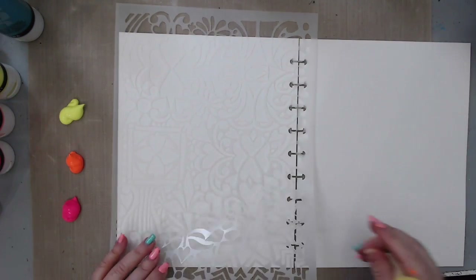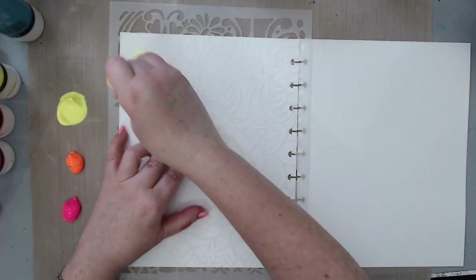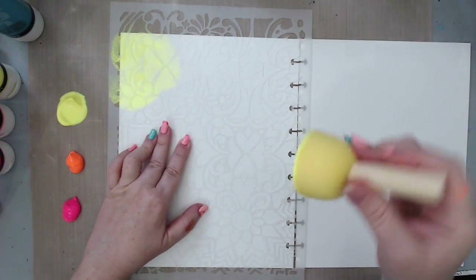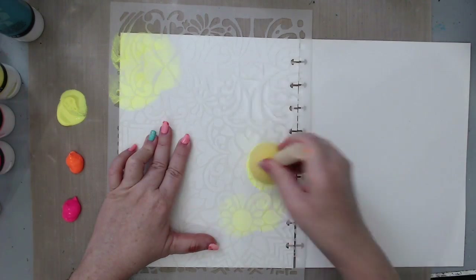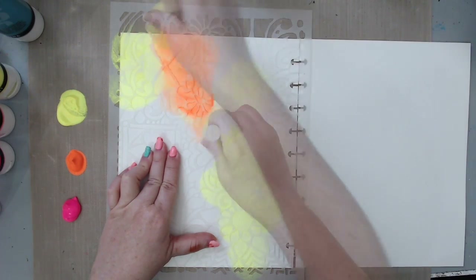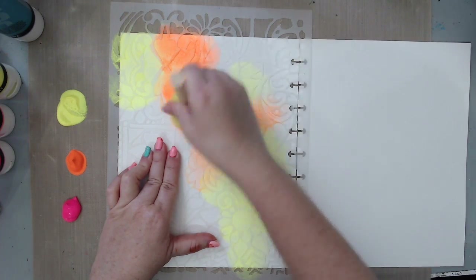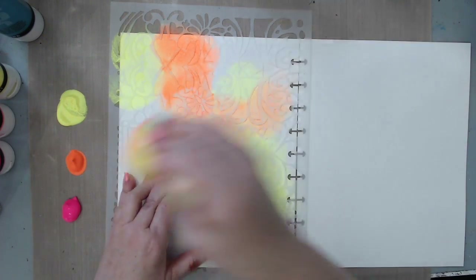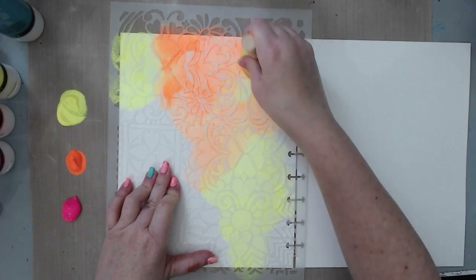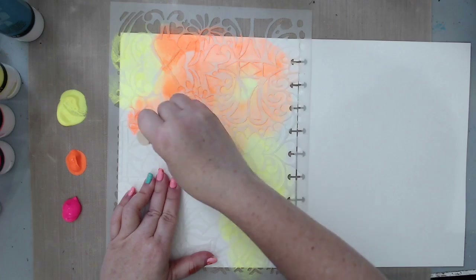I'm going to start with one stencil at a time because otherwise it makes a big mess. I always like starting with the lighter colors and just kind of covering the background. I'm mixing the two colors together and applying them with a little sponge. Even if it runs underneath the stencil that's okay — it's just part of the pattern for the work I'm going to be doing.